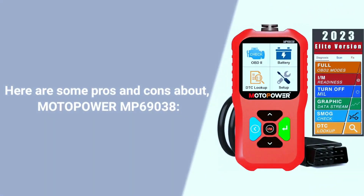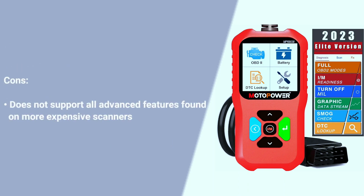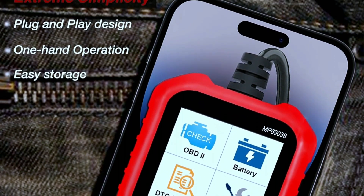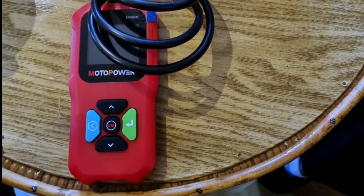Here are some pros and cons of the Motopower MP69038. Pros: affordable price, supports a wide range of vehicles and protocols, easy to use, supports multiple languages, can read and clear engine fault codes, can view freeze frame data, I/M readiness status, and vehicle information, can perform real-time data streaming, and has a compact and lightweight design. Cons: does not support all advanced features found on more expensive scanners. If you're looking for an affordable and easy-to-use OBD2 scanner, the Motopower MP69038 is a good option. However, if you need advanced features such as service resets and live data graphing, you may want to consider a more expensive model.